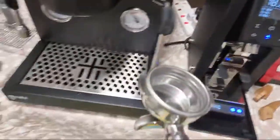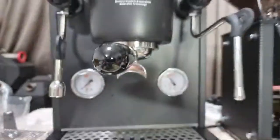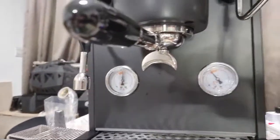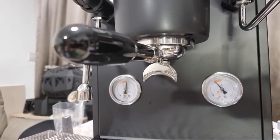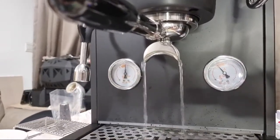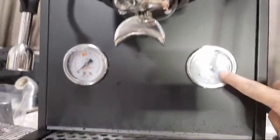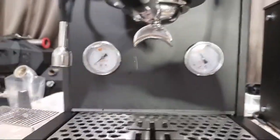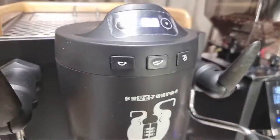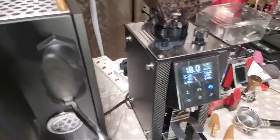Let me warm up the portafilter first. I press the button and you can hear the pump — it's very quiet. It's undergoing the pre-infusion right now, eight seconds, then it will start to extract. You can see the two pressure gauges: one measuring pump pressure and one measuring steam pressure. Now the group head is warmed up, so let me dry it.